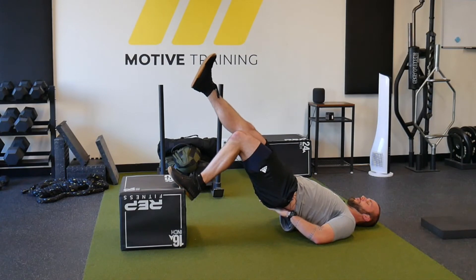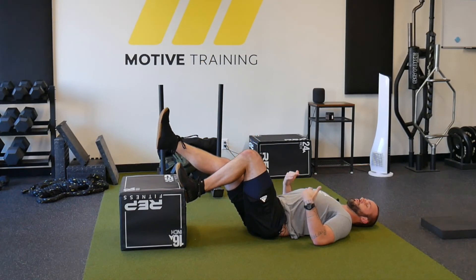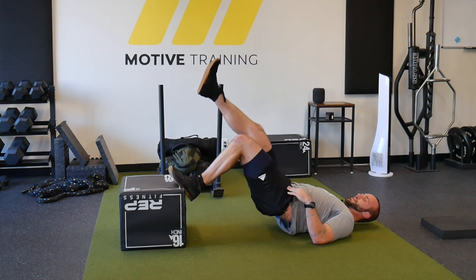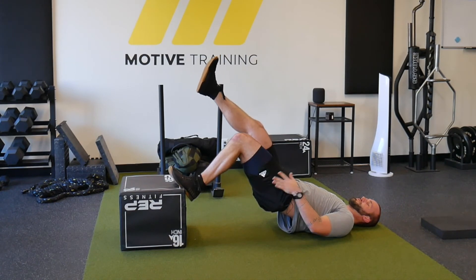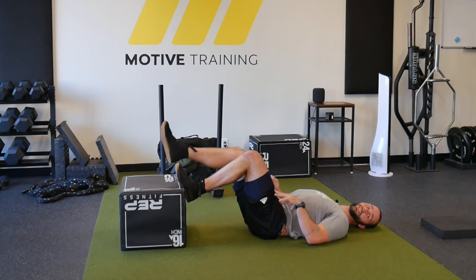The big thing to watch for is that when we push our hips up into the air, we're not feeling our low back work — we're not arching through the back. If you are feeling that, make sure that you're not going too high. If you only have to go up to here to feel that hamstring work and no pain in the back, that's fine. Don't feel like you have to go all the way up to the top to get use out of this exercise. That's all, thank you guys.